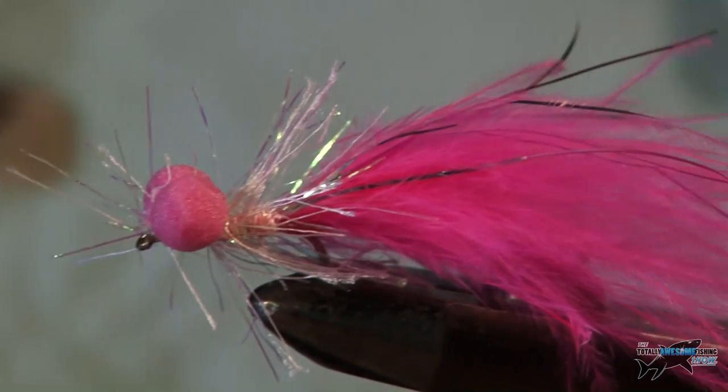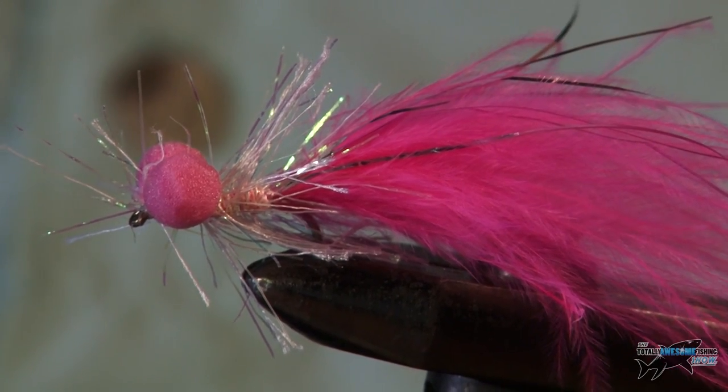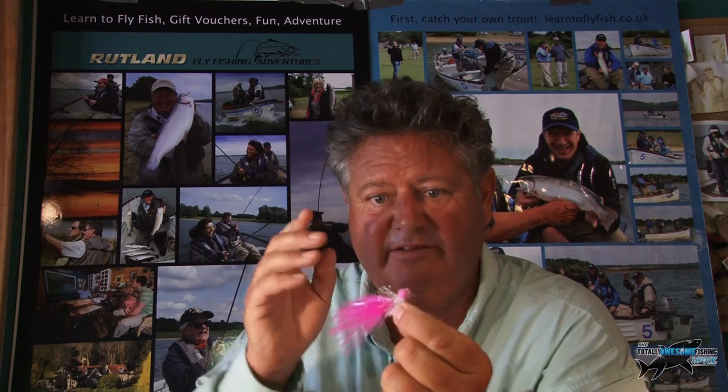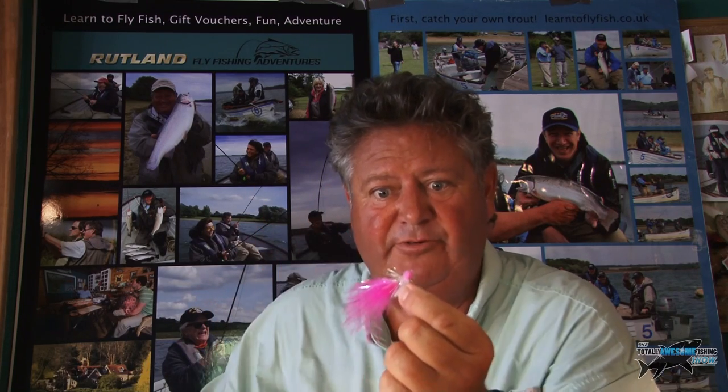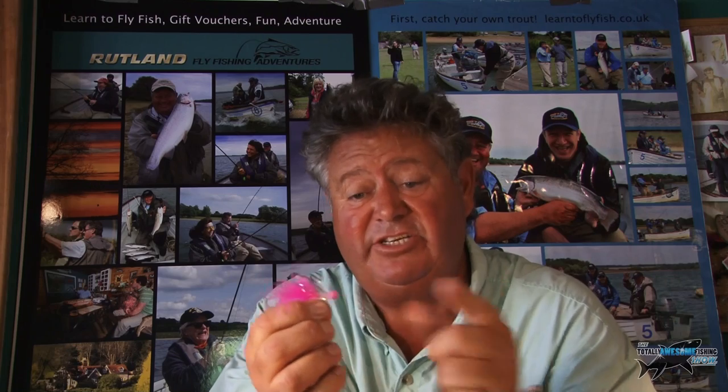And there you go — straggly pink booby, perfect on Rutland Water. I don't know why they call it a booby though — any ideas? Easy to tie; I'm not an expert fly tyer, I'm an average fly tyer, and you can do this. Pink is a great colour on these big reservoirs — we do have a lot of pink shrimps out there, so the fish realise that pink equals food. Fish this on a reasonably short leader with a sinking line; try different depths of sinking line and that will pull the fly under — it works really well, especially on the aerators on Rutland Water. I've caught lots and lots of fish on this.